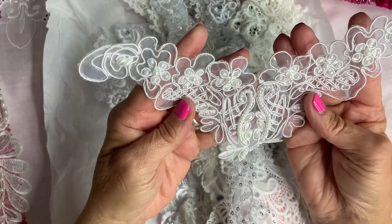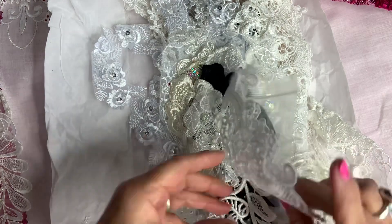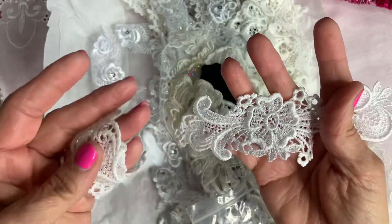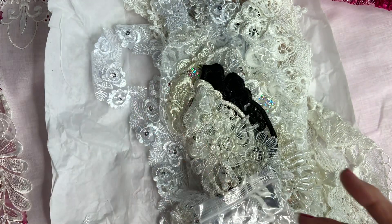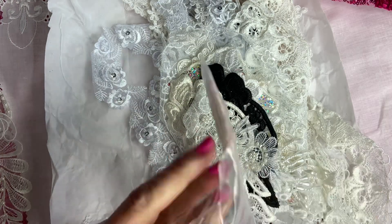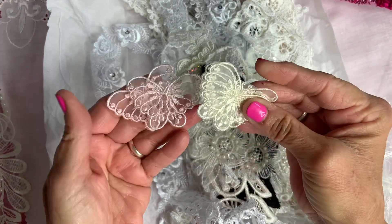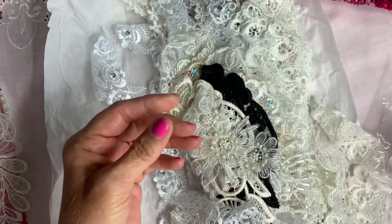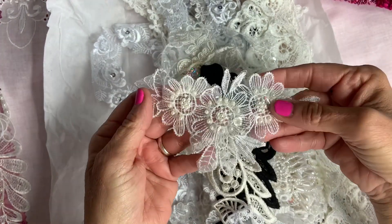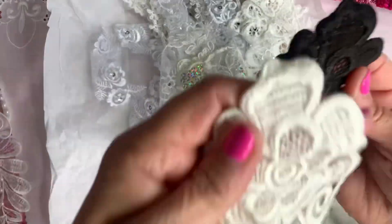Here's another beautiful applique, and here's some more little flower appliques. She sent us these butterflies — you got it in the pink and then the off-white. Another applique, beautiful. Oh wow, another applique — flowers in black and beige.